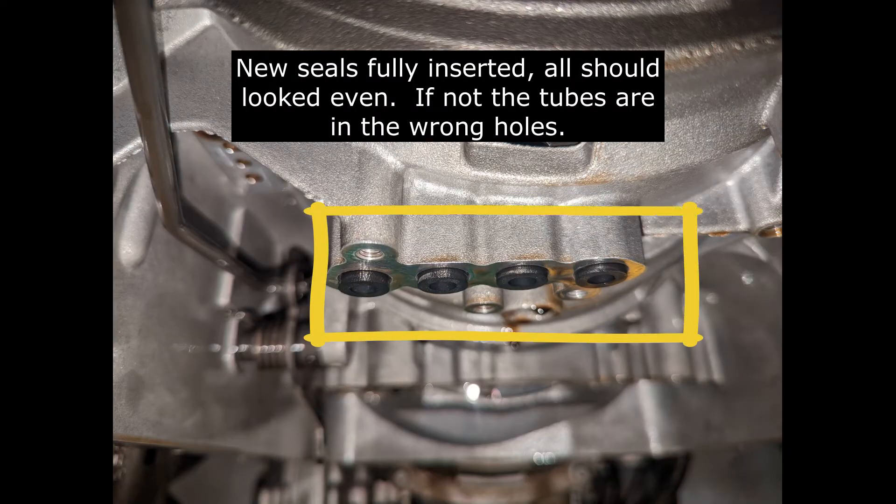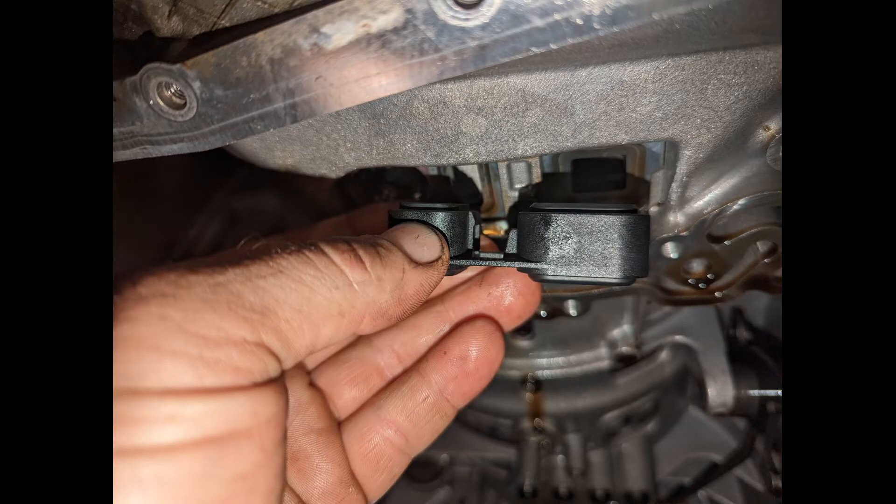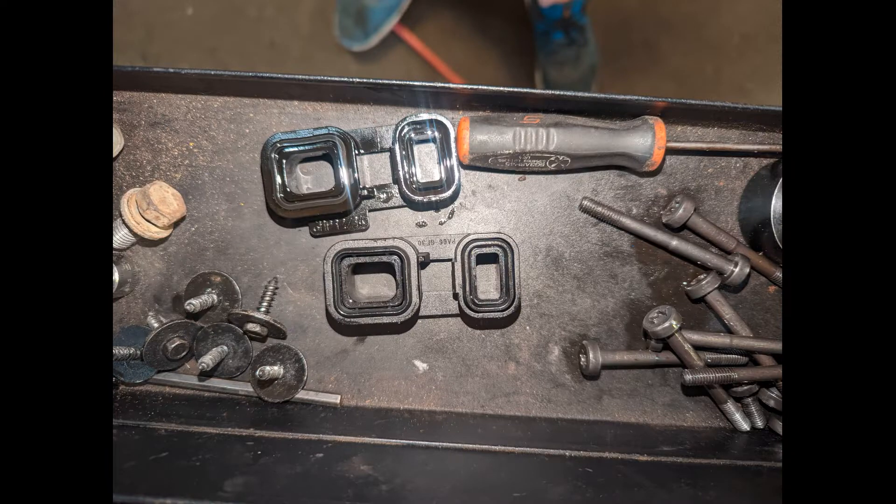Once you have the new tube seals in, this is what it should look like. Now, when I went to insert the rectangle and square seals, they wouldn't fit up in there right. I noticed there was a difference between the old and new ones — the little locating tab on the new one was in the wrong position according to the old one. So I just swapped the seals over.